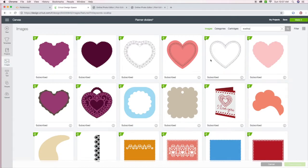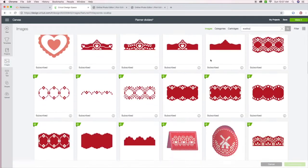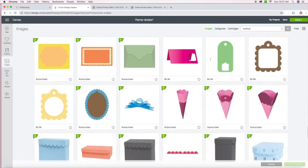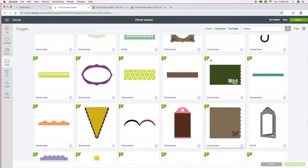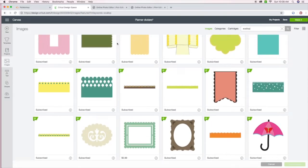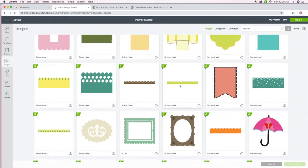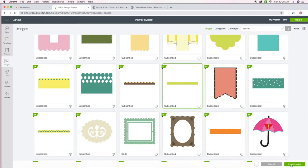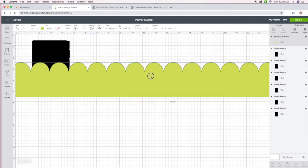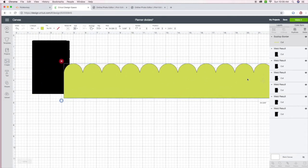The next step is to find a scalloped image. I'm just looking for a basic scalloped image and I'm going to cut this one. I'm a member with the subscription so I basically have access to lots of images. Now I'm going in to change the dimensions to match the dimensions of my dividers.